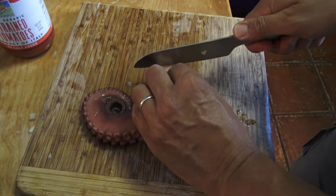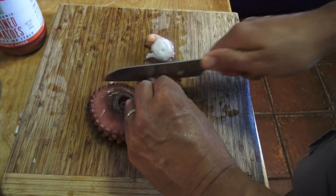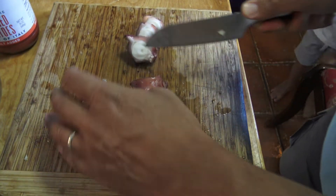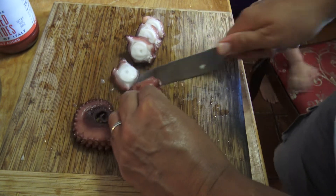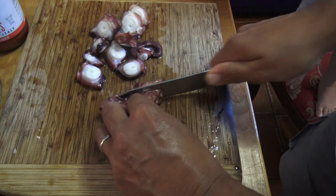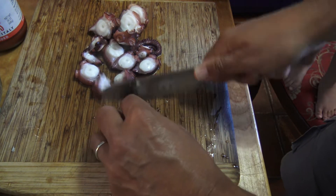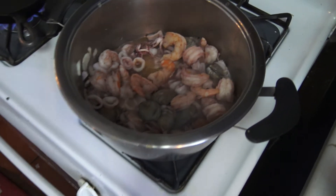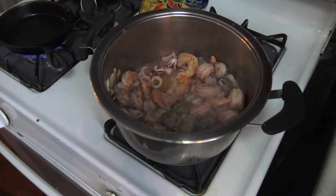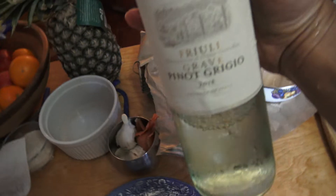We cut the octopus into beautiful little chunks. While we've got the fire going, we're going to add our white wine — about half a glass of white wine.